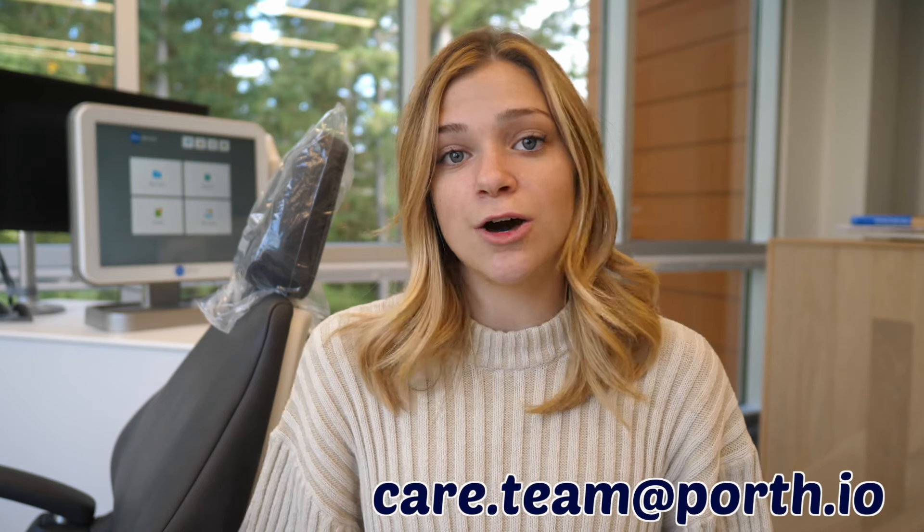So that's it, those are my instructions to you. Congratulations again on your clear aligners. If you have any questions you can always contact care.team at porth.io or text the clinic.